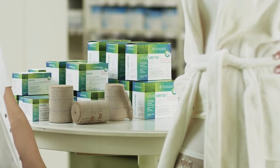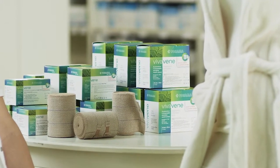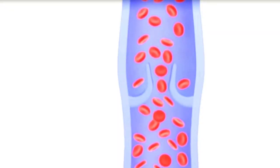A properly positioned compression bandage with external pressure narrows the vein diameter, improves venous valve function, reduces blood volume in the veins, and prevents blood reflux.